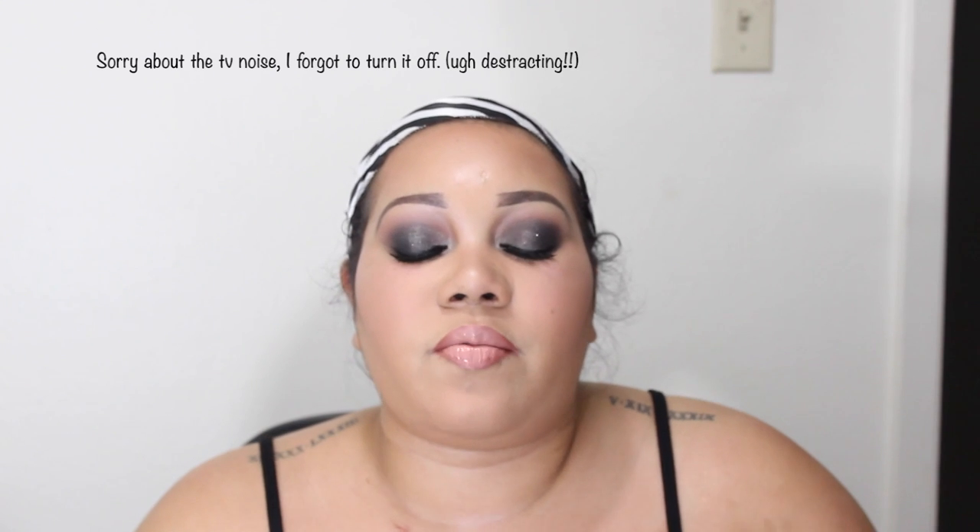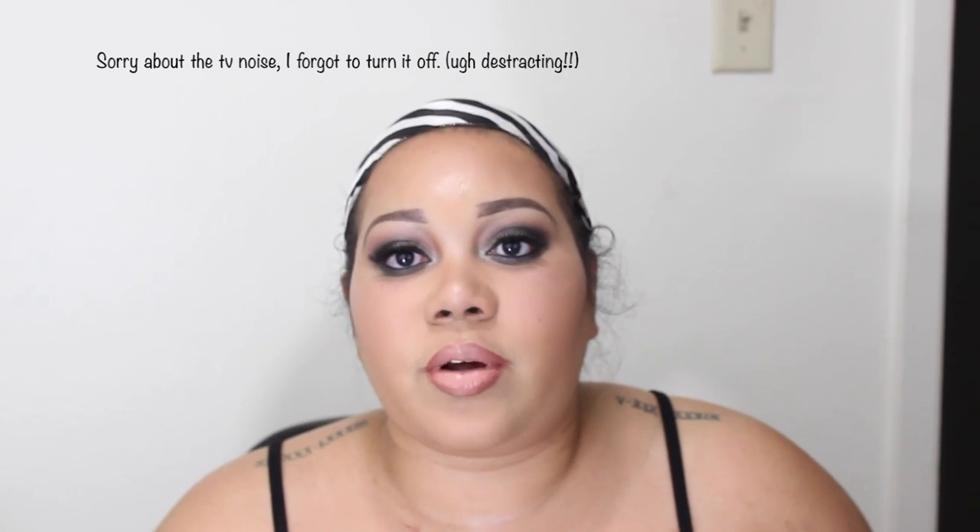Hi everyone, welcome back to another video. This is actually a tutorial that I've been really excited about doing.